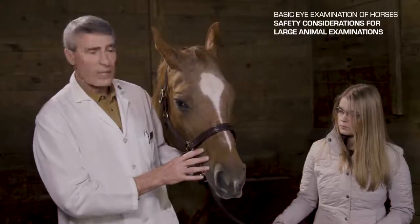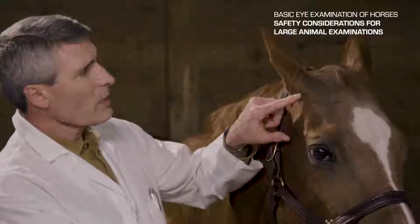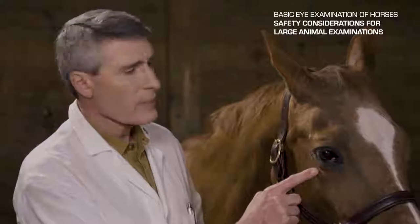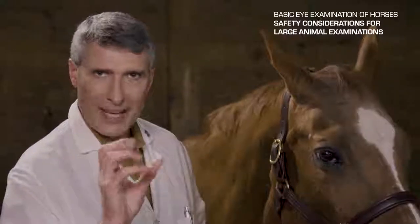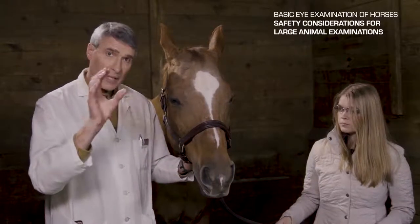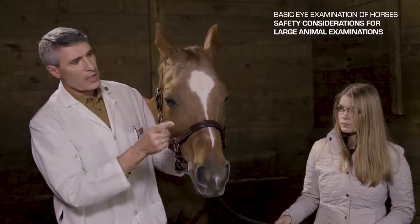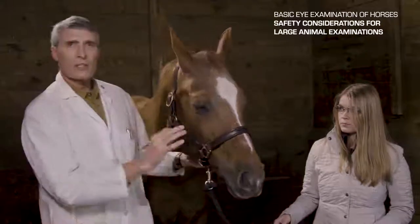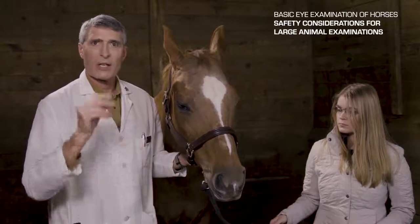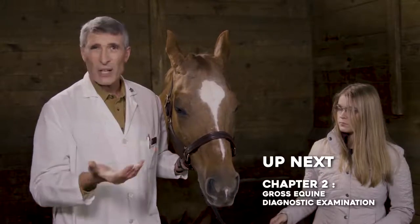So what we're going to show later is how to do a palpebral nerve block. The palpebral nerve originates at the base of the ear, runs down the zygomatic arch, and then splits to go to the orbicularis muscles of the upper lid and the lower lid — this is what allows the horse to squint or blink actively. Once that block is in place, the animal can still move their eye and passively raise and lower the upper lid, and they can still pull their eye back in the socket causing the third eyelid to go across. But at least you can open the lids to do things like tonometry or a better examination.